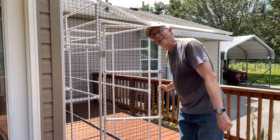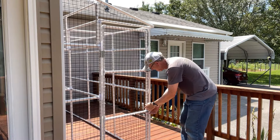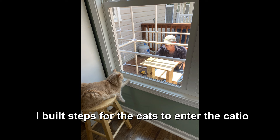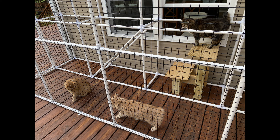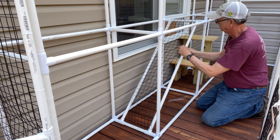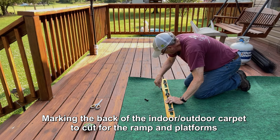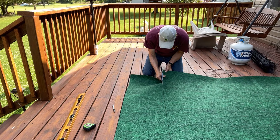All the fencing and the door is done — hallelujah! That's what I'm talking about, yeah!